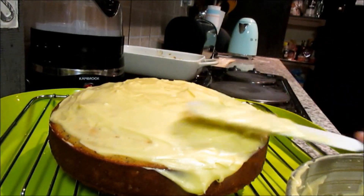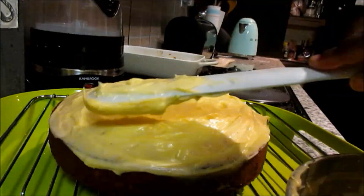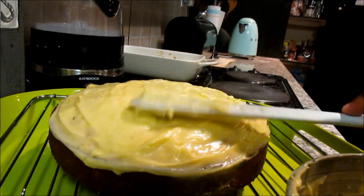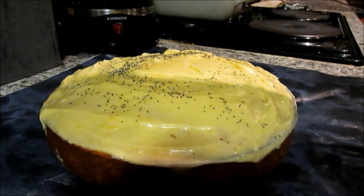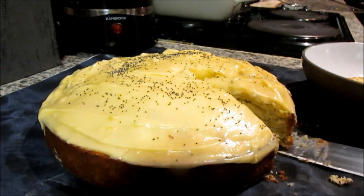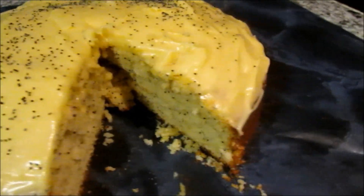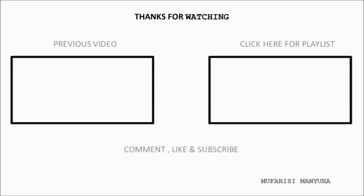Last but not least, garnish with some fresh lemon and poppy seeds. And that's it for me guys! Thank you so much for watching. Don't forget to comment, like, and subscribe to this channel if you're not already a subscriber. Thank you and see you next time!